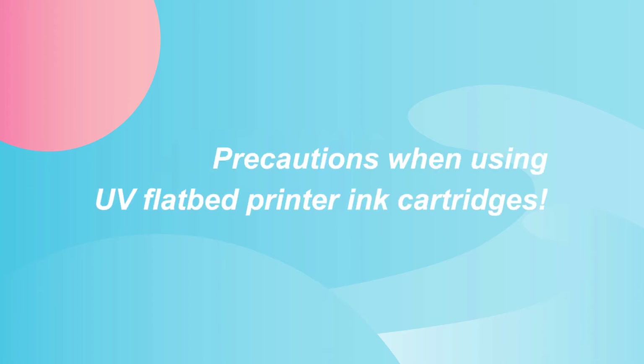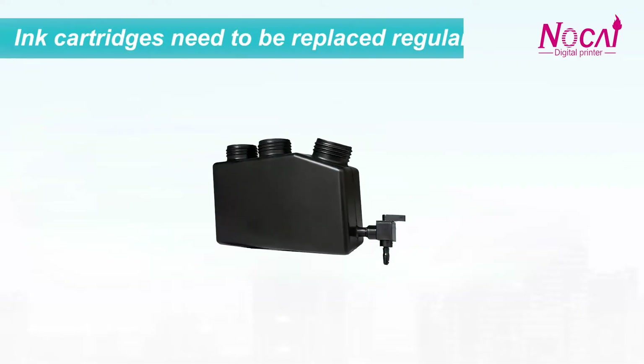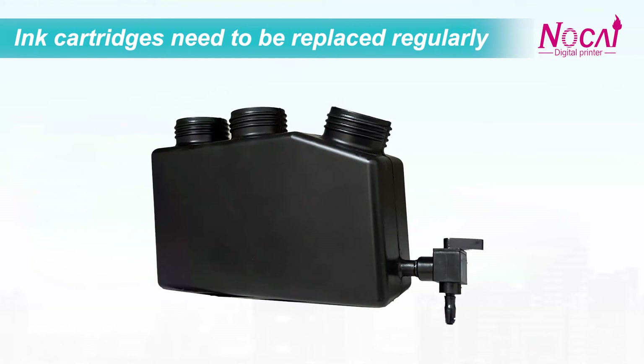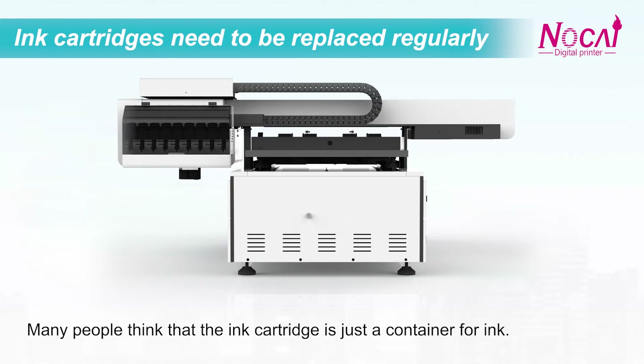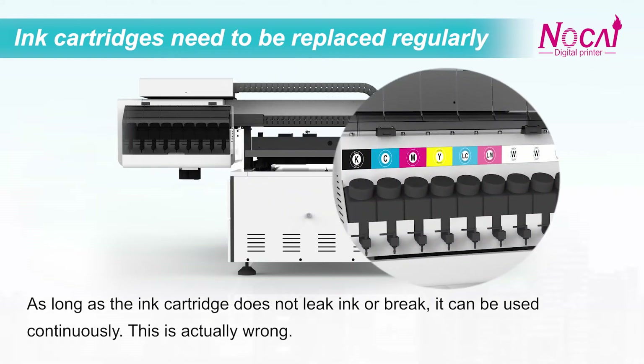Precautions when using a UE flatbed printer ink cartridge. The first precaution: the ink cartridge needs to be replaced regularly. Many people think the ink cartridge is just a container for ink, and as long as it does not leak or break, it can be used continuously. This is actually wrong.